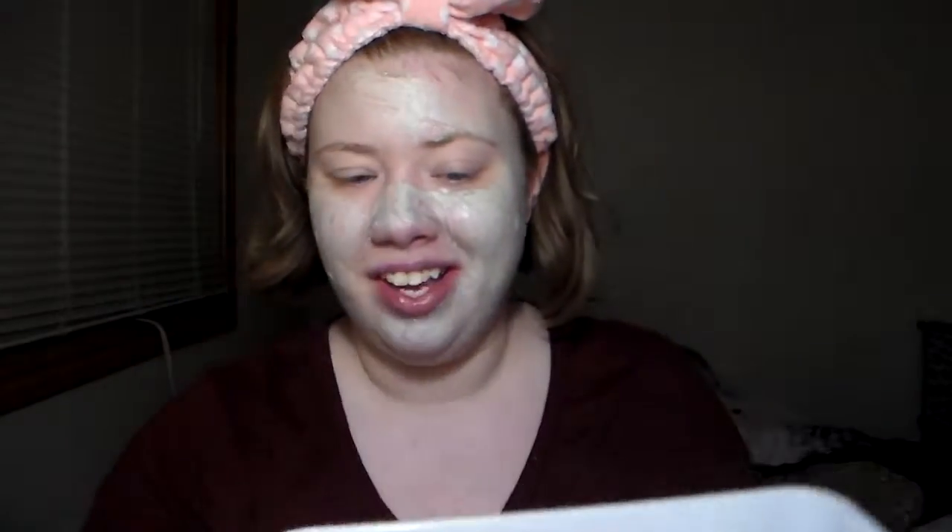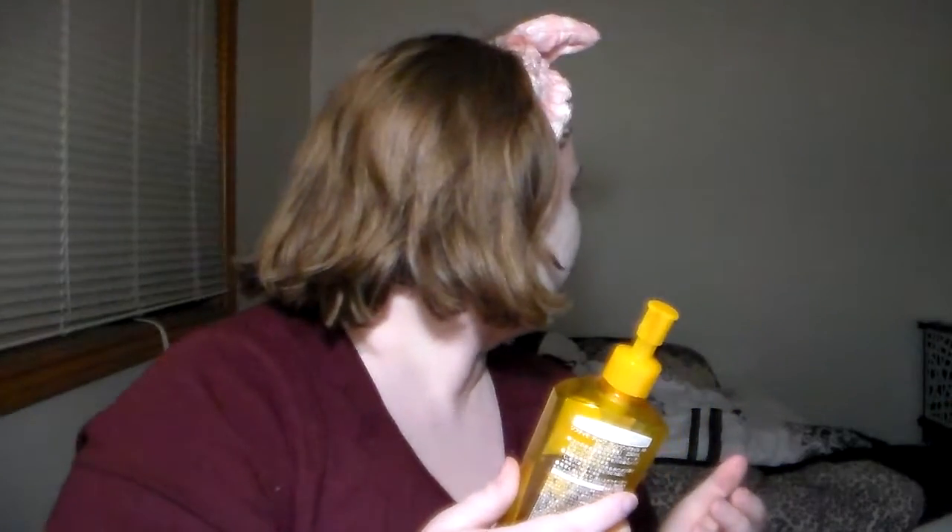I haven't done a talking video in so long, it's all been get ready with me's because I'm so busy. But I started collecting my trash in a bin instead of just randomly on the side of my desk, so that's cool.